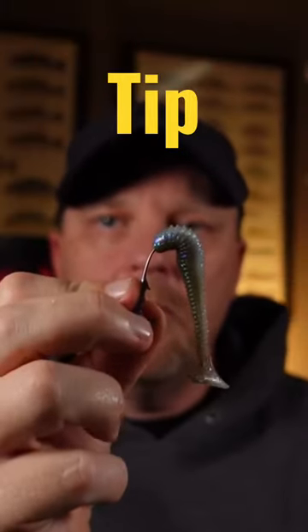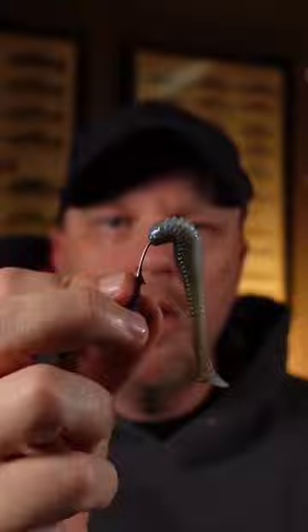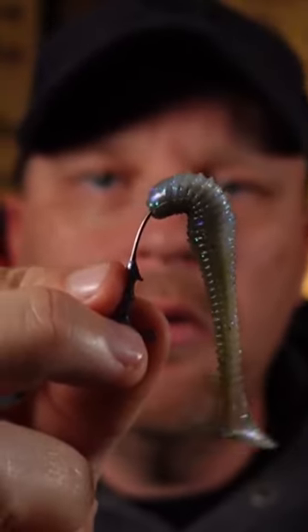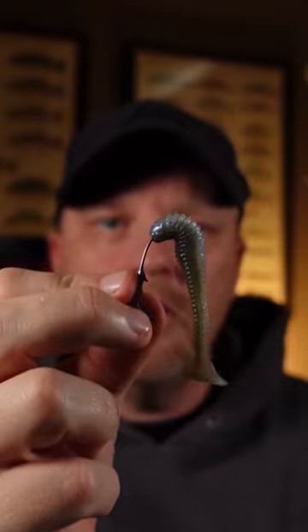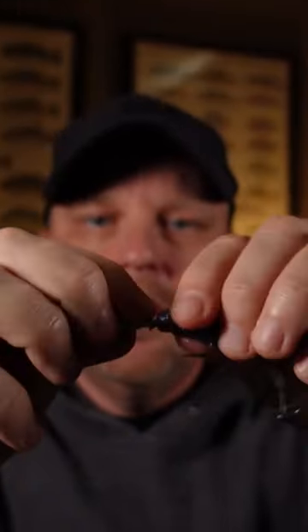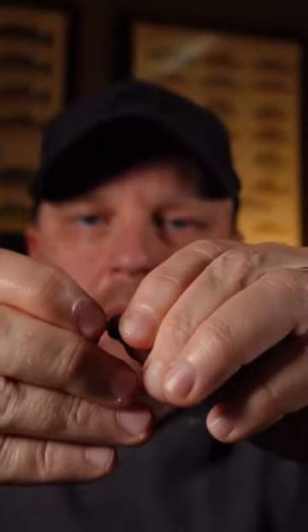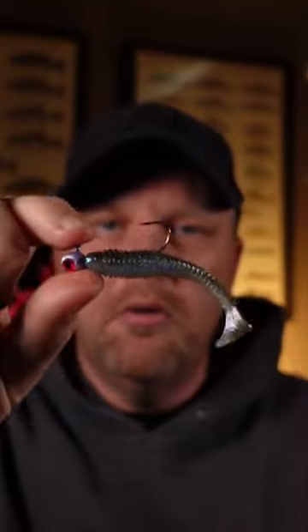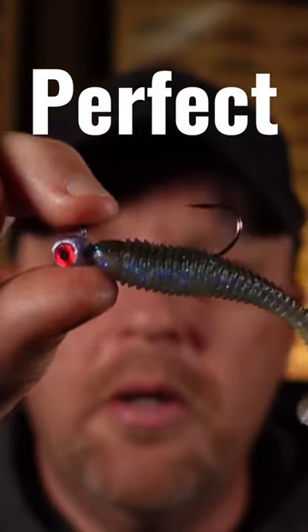Here's a little tip for when you're rigging your swimbait: when your bait starts to come around the curve there on the shank of the hook, that's the time to punch your hook out right there, and then push it on up on your bait, and that way you'll get a nice perfect rigged swimbait.